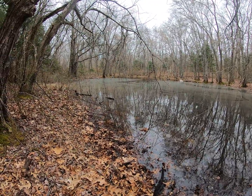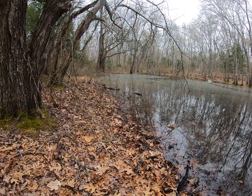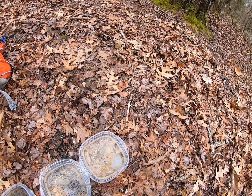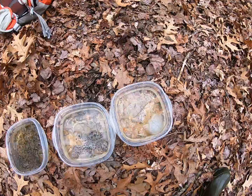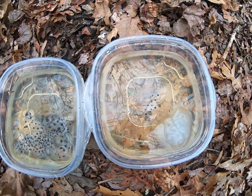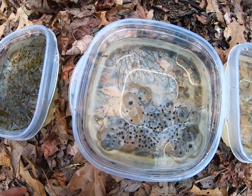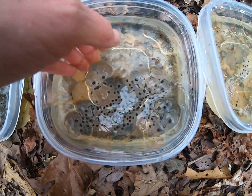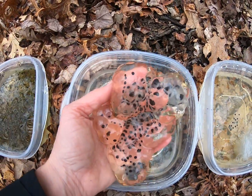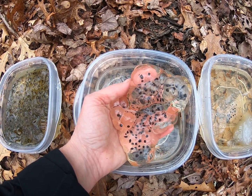It's hard to see the egg masses in the water right now, so I've collected a few so you can get a closer look at them. Here we have egg masses of the spotted salamander and the wood frog. First I want to talk to you about these egg masses of the spotted salamander. I'm going to pick this up so maybe you can see it a little bit better. This is the egg mass of the spotted salamander.